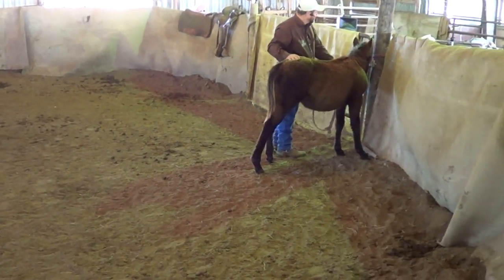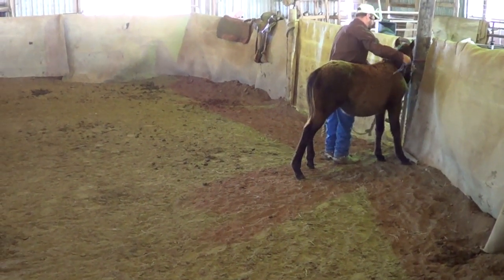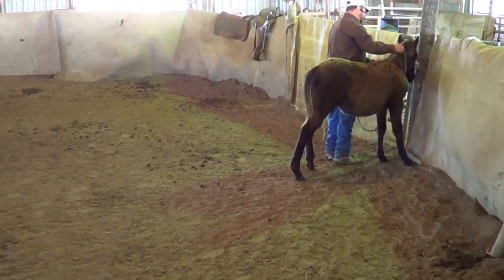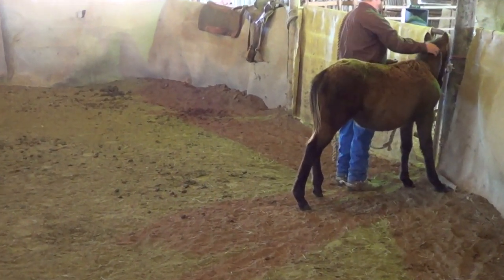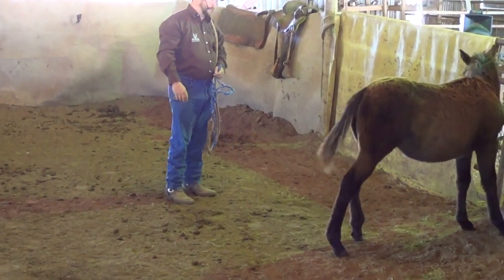I'll just rub her with the halter a little bit. Just ease it around her neck. She kind of picked her head up, so I'm just going to rub her and back away. That's all over me. Good girl.